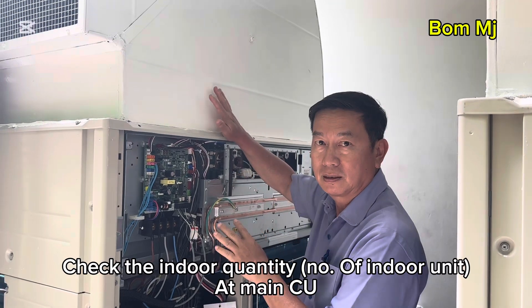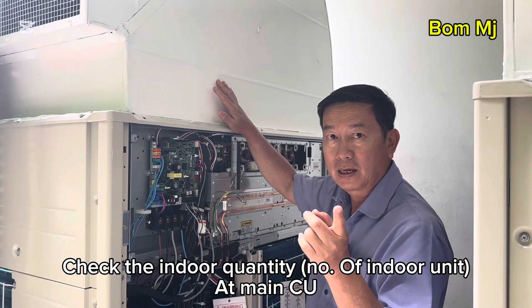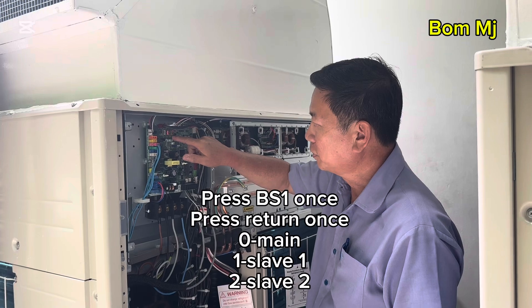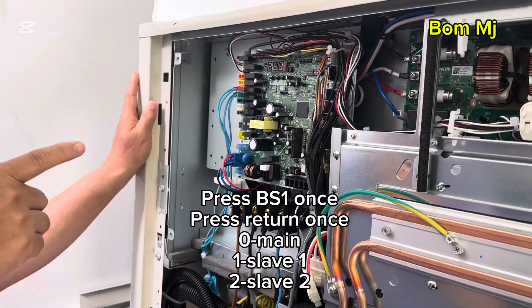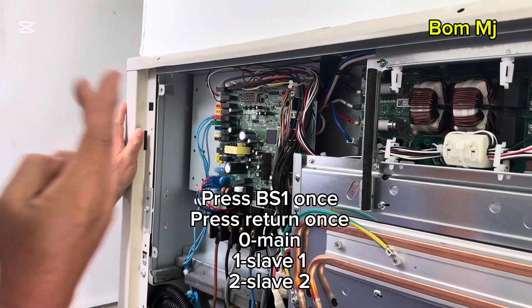Before test run, check the quantity first. Indoor — 16 units, right? Yes. We check this is a main or not. Zero is a main. Yes, okay. This is a sub. Sub is number one. Slab one, slab two is number two.